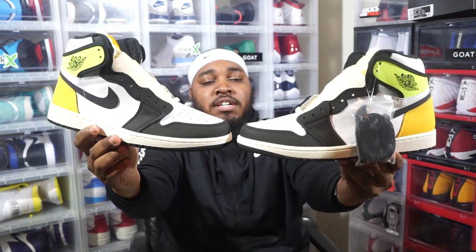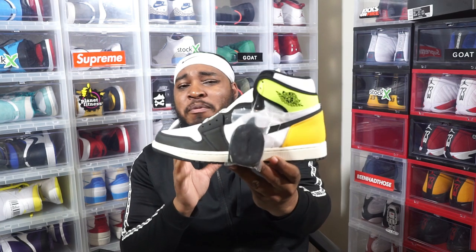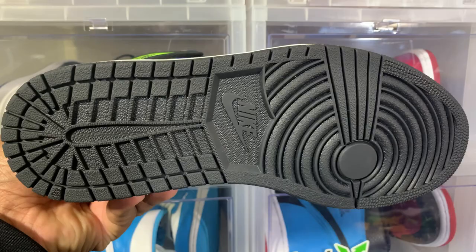Just looking at these, I know I looked at early pictures and these were not on my radar. But I saw a picture of Jay the Sneaker Guy — they call him Mr. Swap It Out. He put some volt laces in them things and those volt laces made it pop, so it kind of changed my mind on these. I was on the fence. These kind of give me biohack vibes — they remind me of like an alternate colorway of the biohacks.